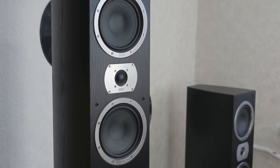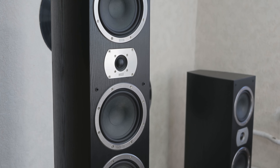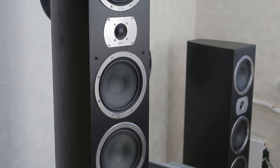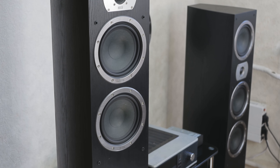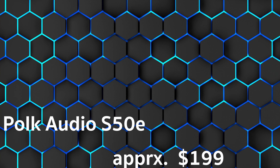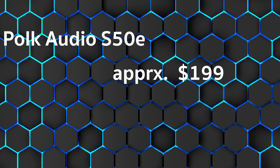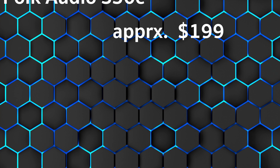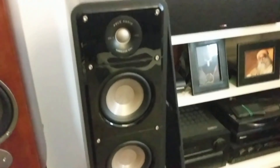Floor standing speakers are recommended for large rooms — they deliver powerful bass and come with several drivers for a broadband sound image. Welcome to our channel. We continue with the overall rating of 4.7 out of 5 stars for the Polk Audio S50e. At the time of the test, the price was around $199.